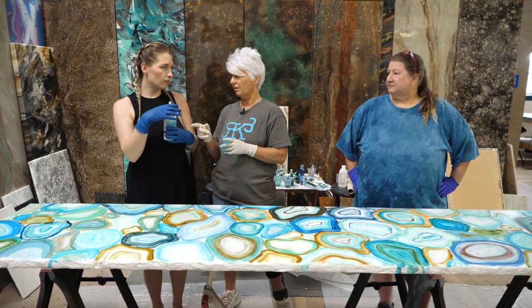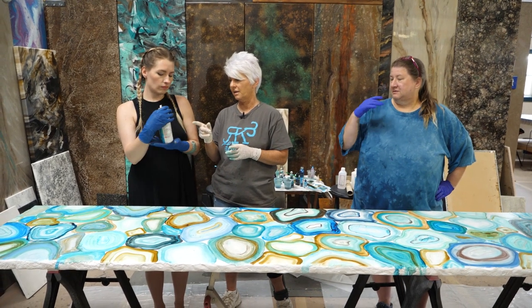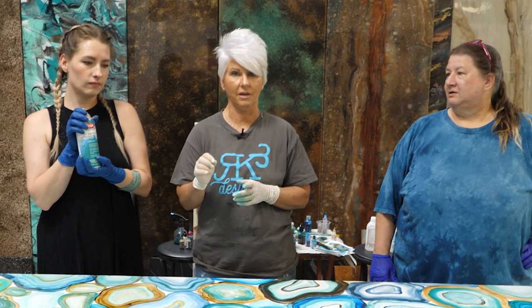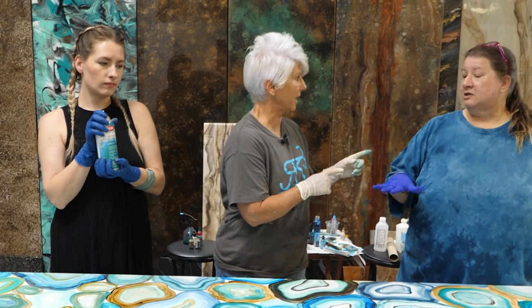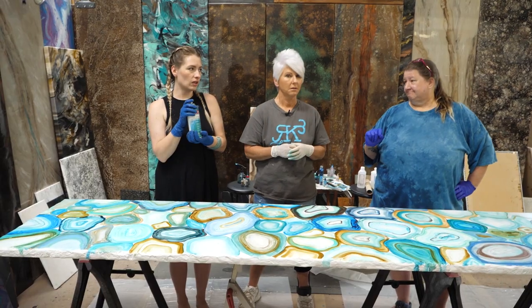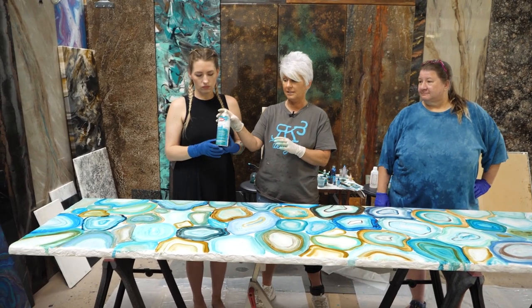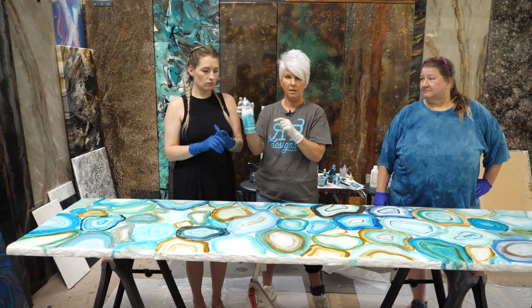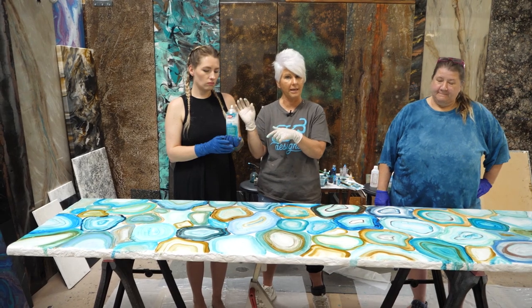Something very important — it has to be a matte finish. Why does it have to be matte? Gloss will reactivate your inks and make you very sad. There's alcohol in the gloss can; there is none in the matte. So make sure you pick up the matte can. Also, make sure you're in a very well-ventilated area when you do this.